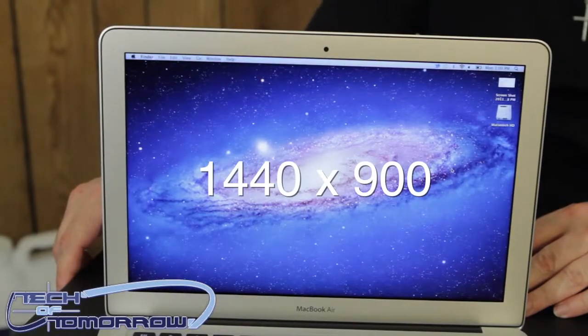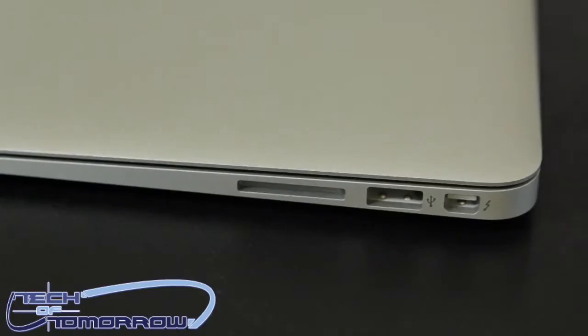Here's where the differences start coming in. This one here has an 11-inch screen, this one has a 13-inch screen. The 13-inch screen has a 1440 by 900 resolution, which is very nice — it's even higher than any of the comparable PC ones that you can get on the market. Another difference is the SD card reader. The 11-inch model coming in at $1,199 does not have an SD card reader, but the 13-inch model does.